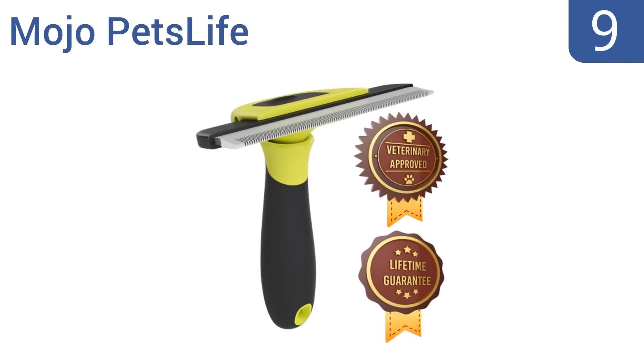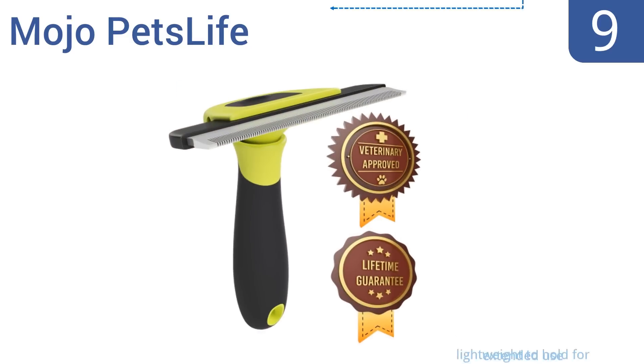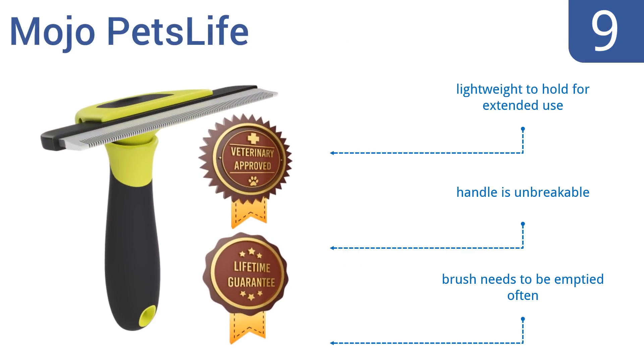At number 9, with the economical Mojo PetsLife, you can remove loose hair and keep allergies at bay while creating a special bonding time with your furry friend. This high-quality design offers a detachable comb head that makes for a super easy cleanup. It's lightweight to hold for extended use, and the handle is unbreakable. But the brush does need to be emptied often.